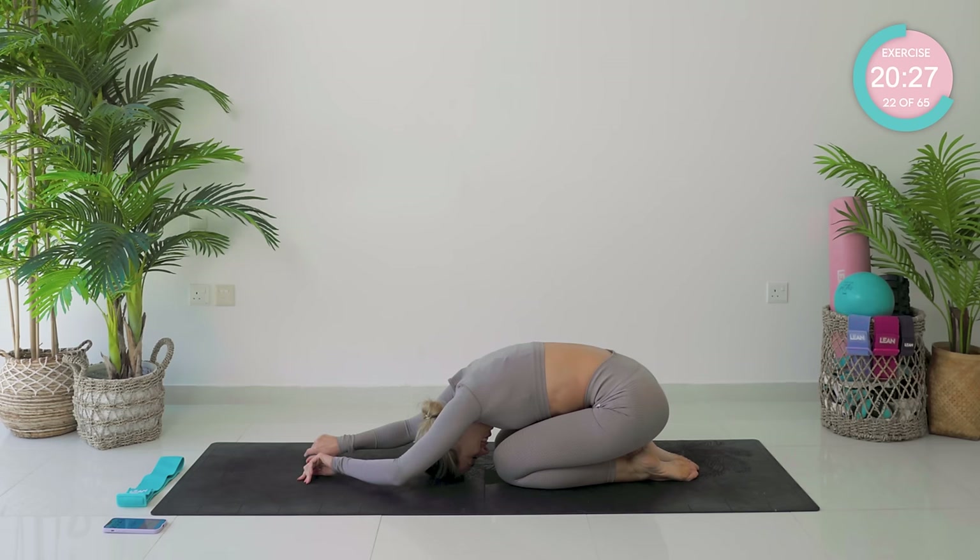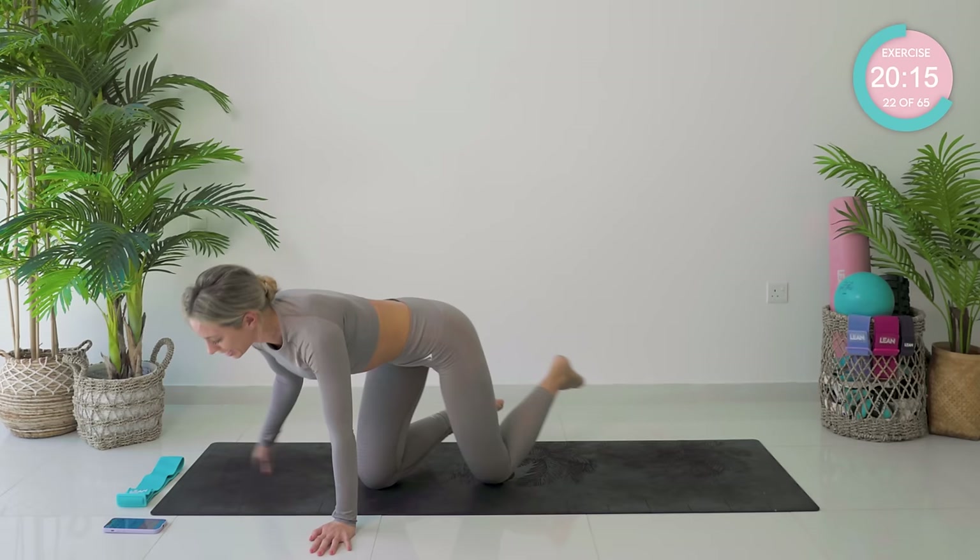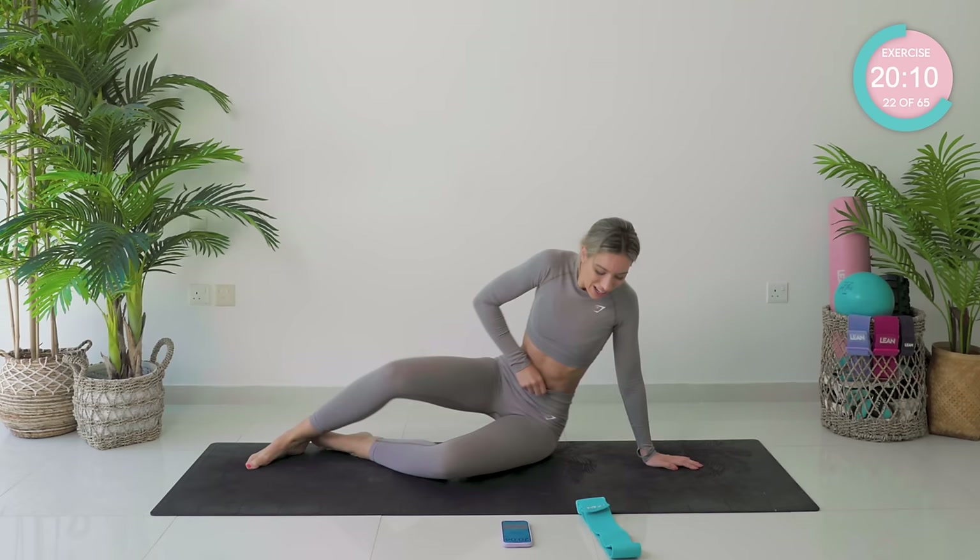Good work, guys. Reach those hands forward. Breathe, have a moment. We're going to stick with glutes — we're coming into the side work series now. So you're going to take your body onto your side, and I want you to have your band close by because we are going to be using it.